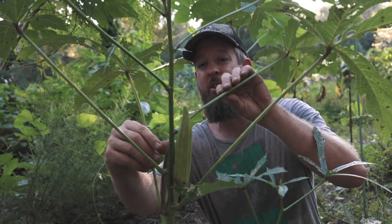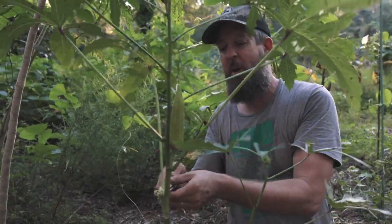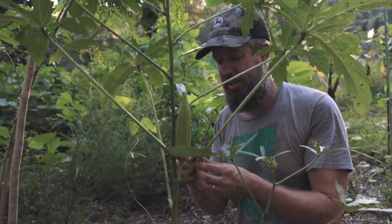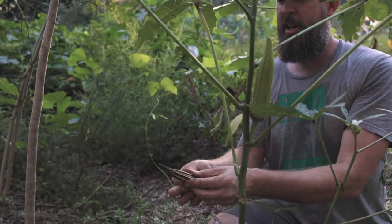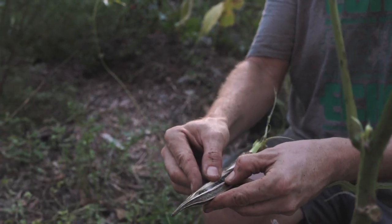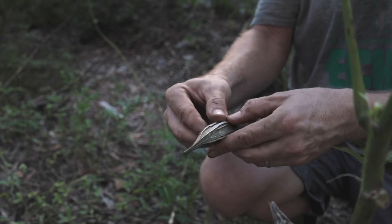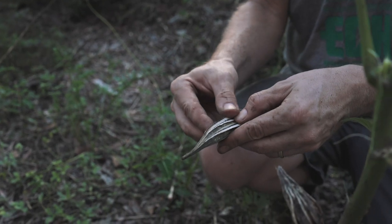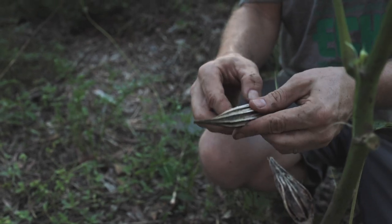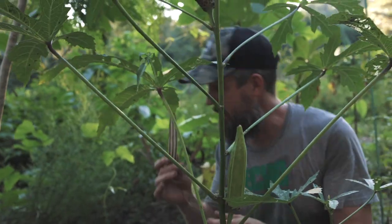Another experiment we're running is landracing things Joseph Lofthouse style. You should follow a whole bunch of different people and borrow ideas from them — you might get a good idea from me, or from Herrick Kimball, Josh Sattin, or Joseph Lofthouse. We planted about 10 different varieties of okra and we're letting them go to seed. We haven't cared for them at all, so they're just living on rainfall — some have died, some have lived, but they're all crossing. We'll just keep planting these seeds for a couple of years and let the genetics sort out. It'll be a carefree okra, maybe even more carefree than it already is, but at least it will be our variety with a ton of different interesting genetics.